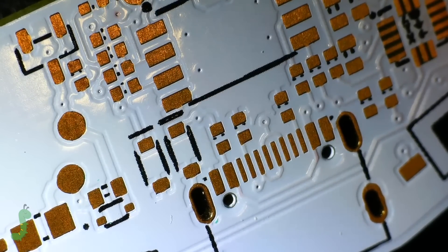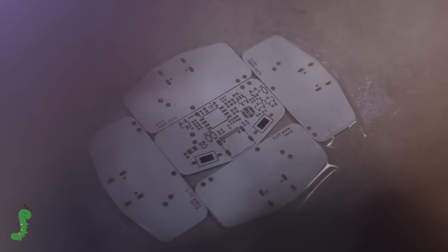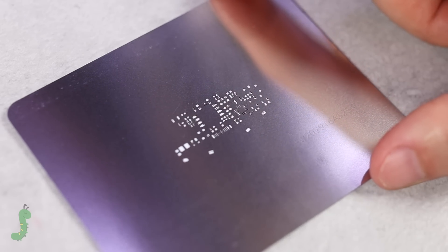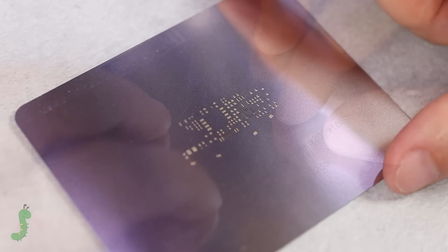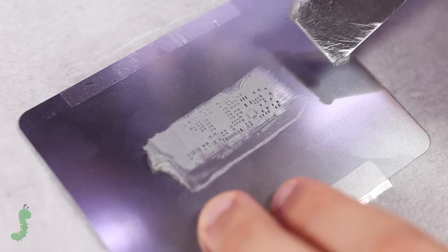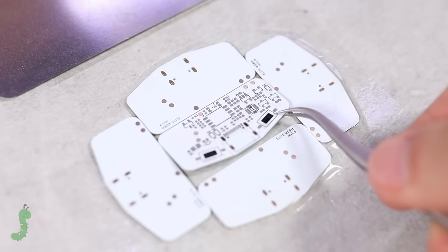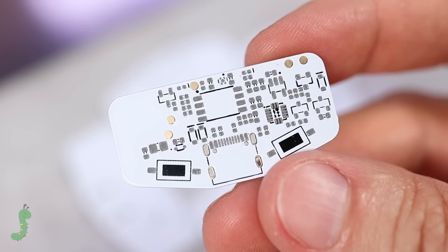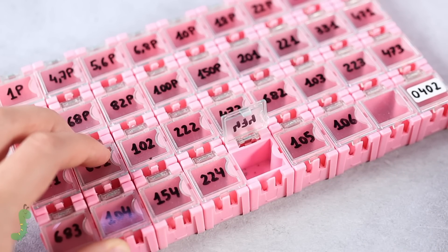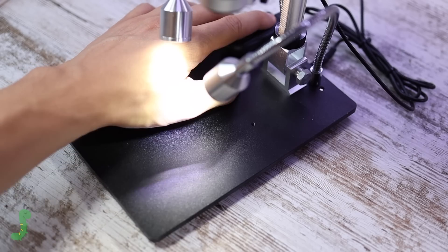I designed this board which my friends at PCBWay kindly manufactured. As with my other products, two layers, a white solder mask and ENIG finish. The device had to be small, battery powered and light. I used 402 components to maximize the available space. Without further ado, I'm going to show you the building process and how it works.